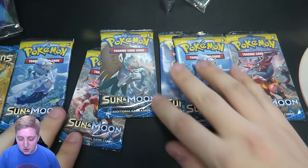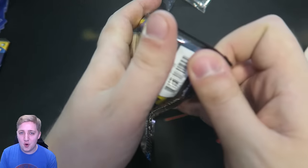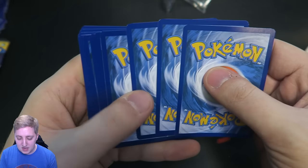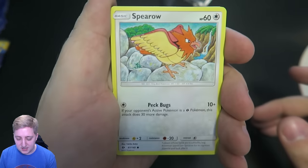Seeing as we just got an Incineroar, let's open an Incineroar pack. There's your QR code — Pokemon.com forward slash TCGO — and it's gone. So, four from the back, two more, shuffle them around, and no spoilers for us.